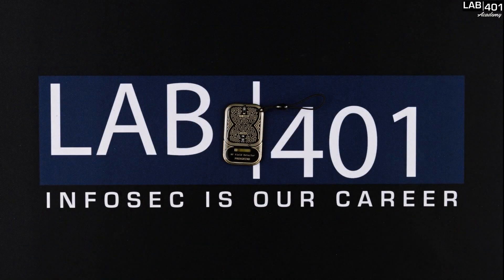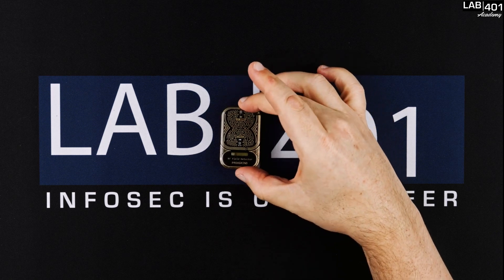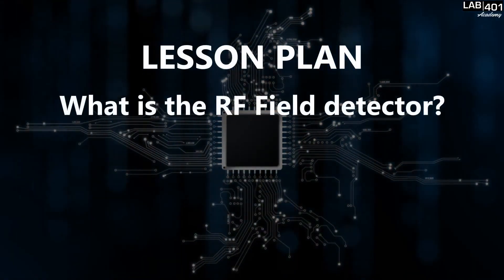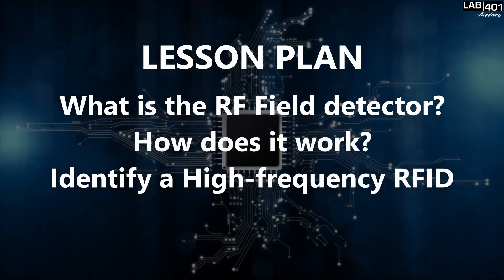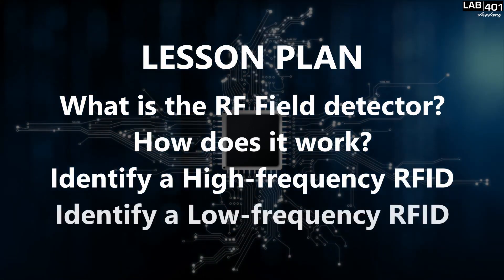Hi again, I'm Fabrice from lab4one Academy. In today's video we get our hands on the RF field detector. Here is the lesson plan: what is the RF field detector, how does it work, identify a high frequency RFID, identify a low frequency RFID.